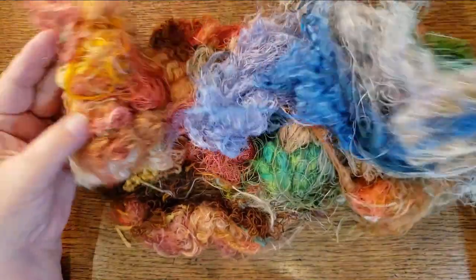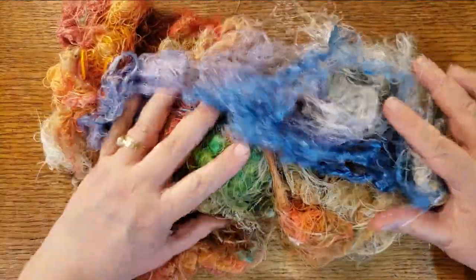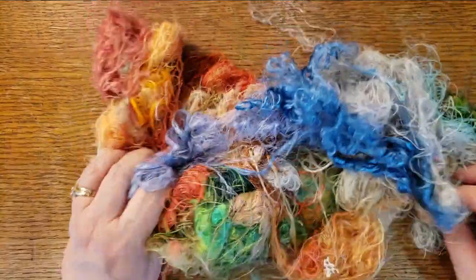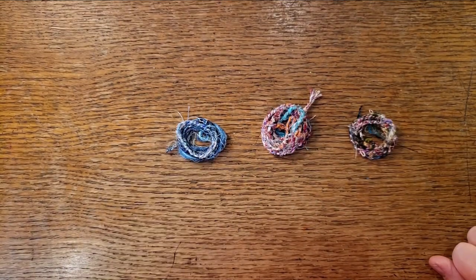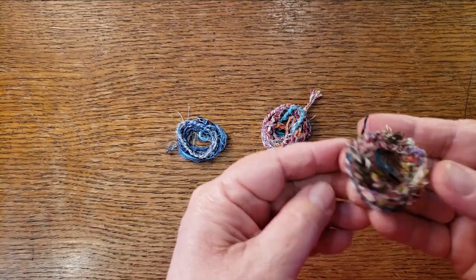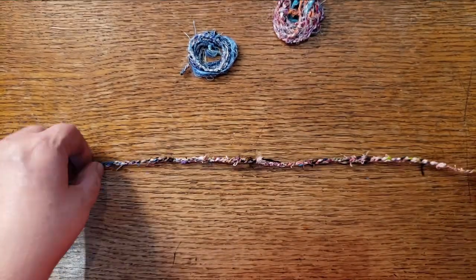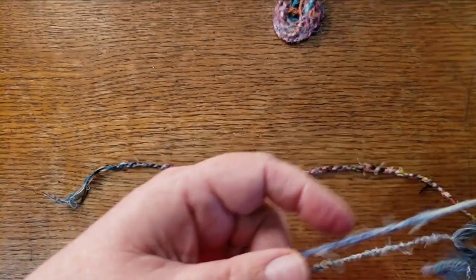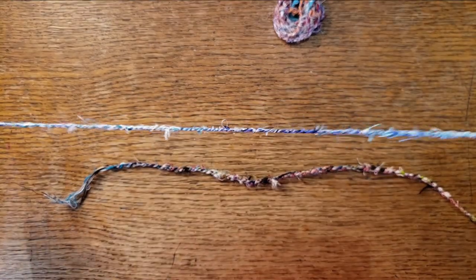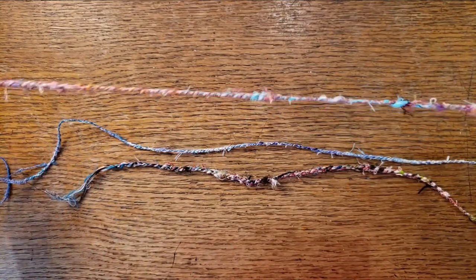What if you could take all these loose threads that you save — because we're all compulsive savers when you snip the ends of threads off of things — and turn them into something like this? How cool is that? This is called cordage, and this is my version of it. I just learned how to make this recently.